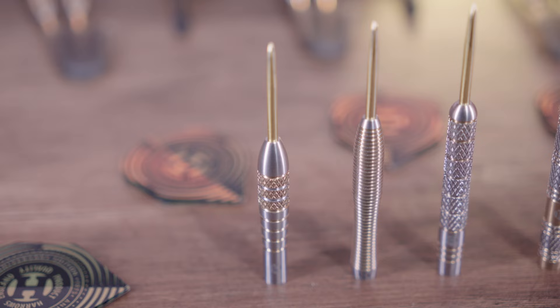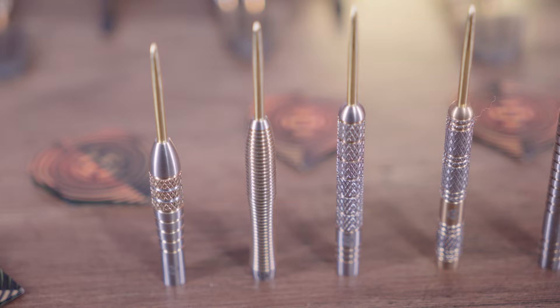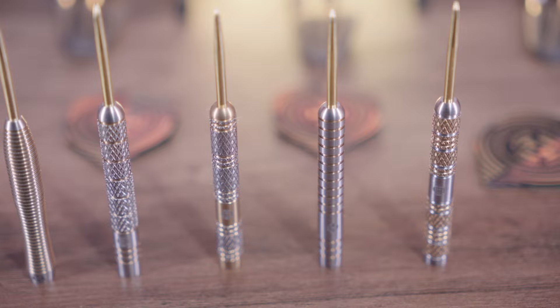This is just one of the six barrels available. The Boxer also comes in a straight barrel variant. The range of Harrows anniversary darts is available now at Dart Shopper, so head on over and grab yourselves a set today.